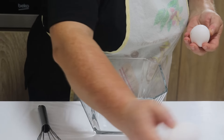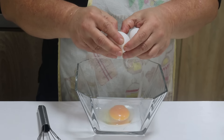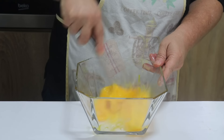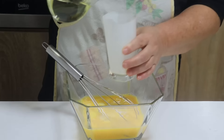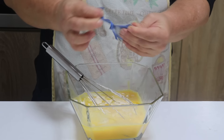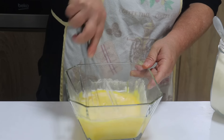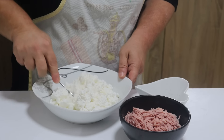Ono što ću prvo raditi je da u jednoj činiji pripremim četiri jaja. U umućena jaja dodati ćete 2 deci jogurta, 100 mililitara ulja, ravnu kašičicu soli, jedan prašak za pecivo. Zatim ćete dodati 3 kašike pšeničnog griza i sjedinite. Preliv, odnosno smesa za premazivanje kore je pripremljena i stavite je po strani.